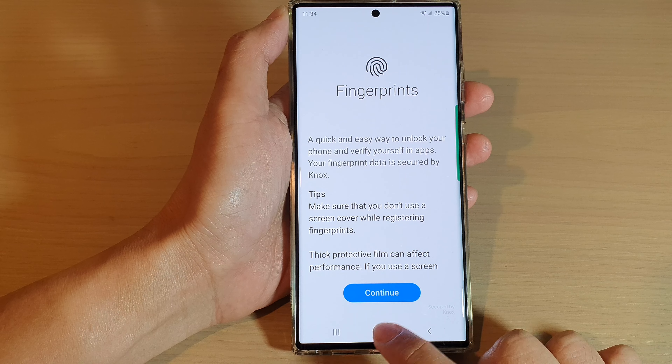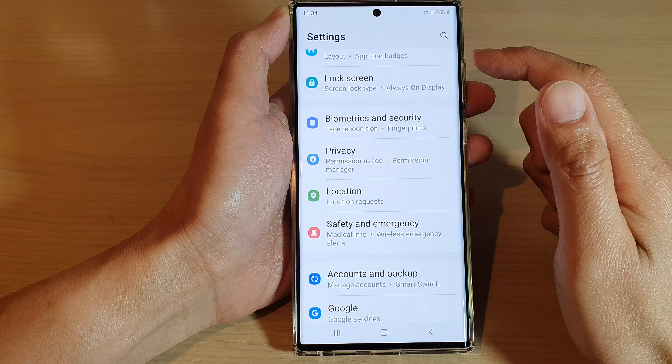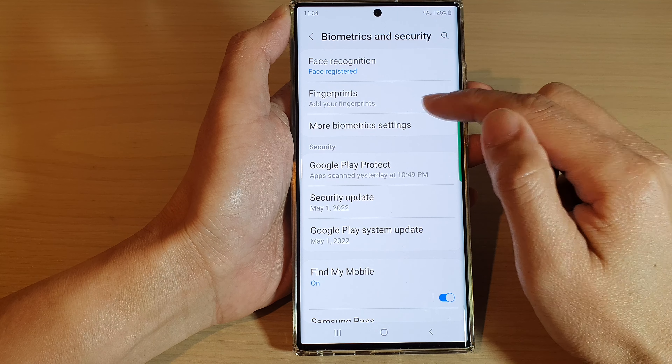First, tap on the home button to go back to the home screen. And from the home screen, swipe down at the top and tap on the settings icon. In here, go down and tap on Biometrics and Security, then tap on Fingerprints.